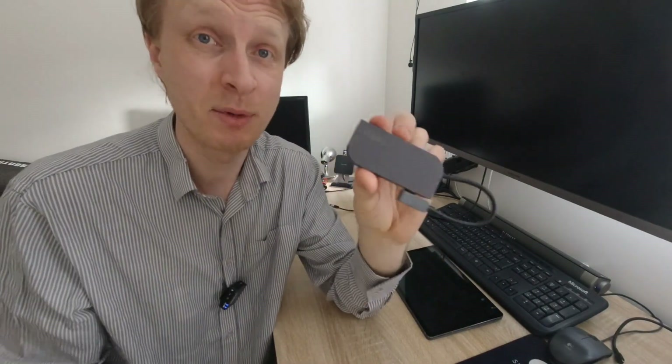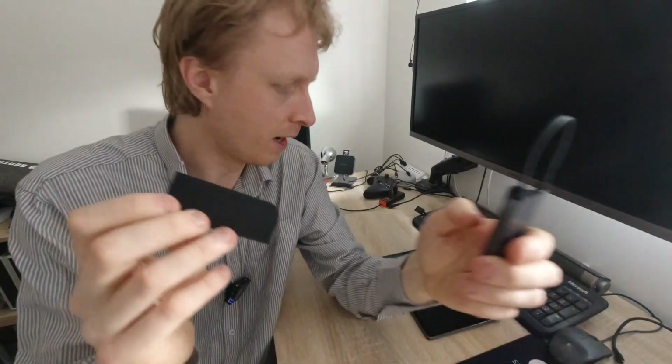The price on Amazon is definitely aimed at Apple users, because it's way higher than just a standard USB-C hub. It's just a marketing thing because it's designed to work with Apple devices, so it must be expensive.